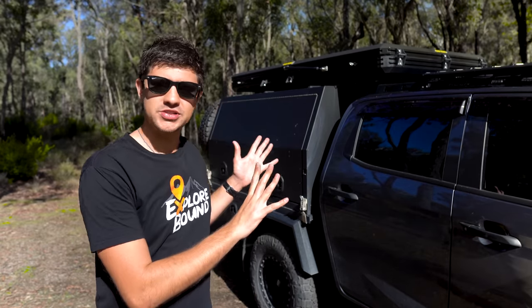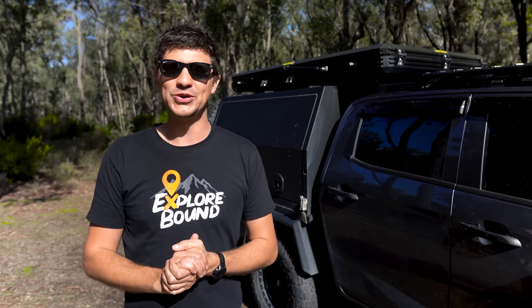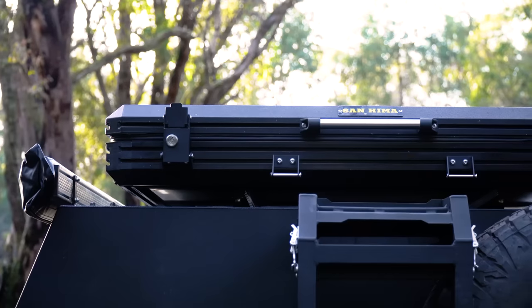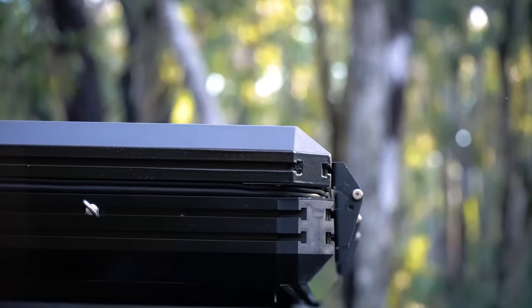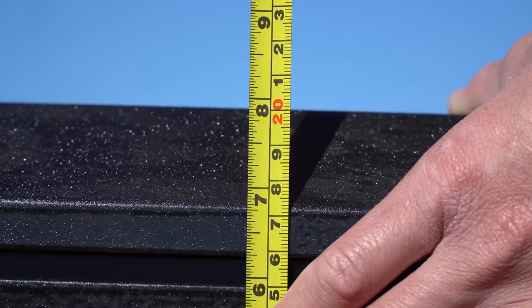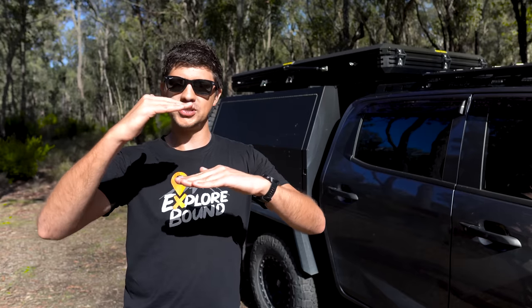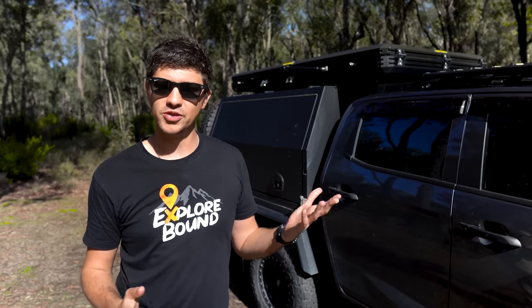Before we run through the setup procedure, let's quickly cover off on the overall dimensions so you know if it's going to fit on your vehicle or not. This measures in at 2.2 metres long, 1.34 metres wide. The website lists the height as 23 centimetres when it's all closed up, but I've measured it myself and it actually comes in at 21 centimetres from the bottom of the mounting rail to the very top of the tent. That actually makes it one of the slimmest rooftop tents on the market.